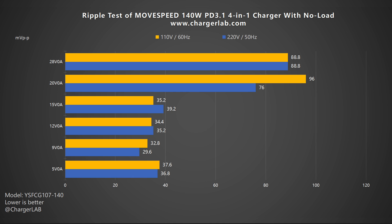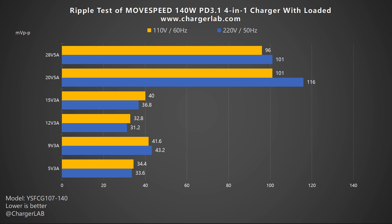Now let's do the ripple test. First, the no-load result: when the output is 9V 0A, the lowest ripple is around 29.6mV peak-to-peak; when the output is 20V 0A, the highest ripple is around 96mV peak-to-peak. Under load: when the output is 20V 5A, the highest ripple is 116mV peak-to-peak; when the output is 12V 3A, the lowest ripple is 31.2mV peak-to-peak. Overall, the performance isn't great, but it doesn't exceed 200mV peak-to-peak.